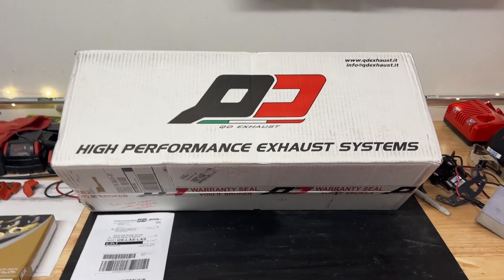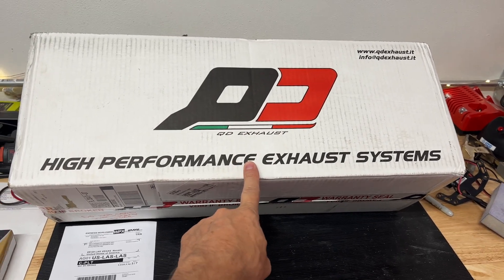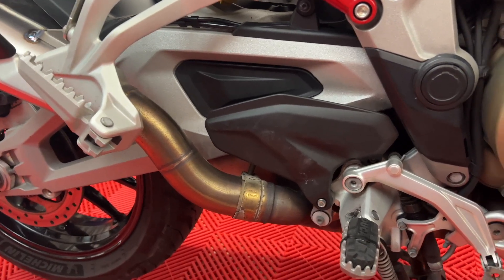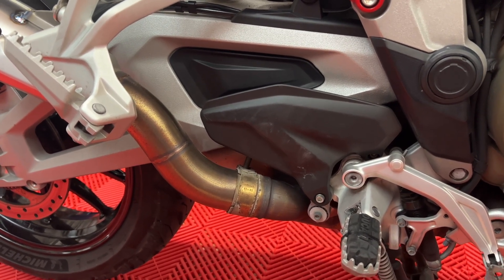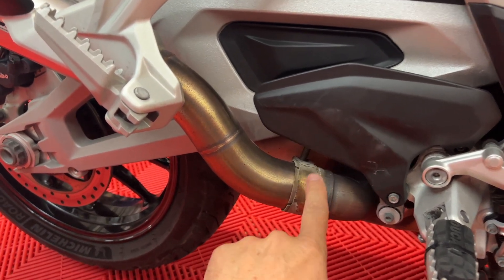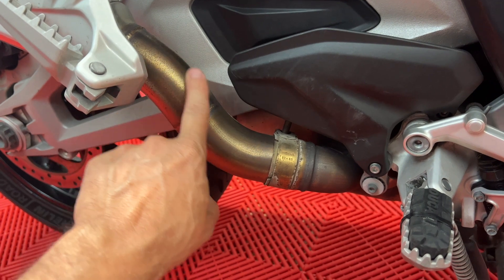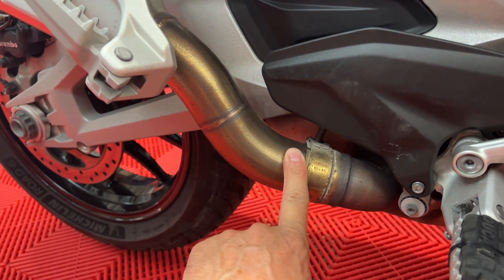Wait a minute. Didn't I just get a package like this a couple of months ago and install this on my bike? I did install this on my bike, so why do I have another one? Well, I was wondering why my right leg was getting hot and I couldn't figure it out. So there actually is a problem, but it was solved. This is where the heat shield goes, and the heat shield is missing. So let's talk about it.